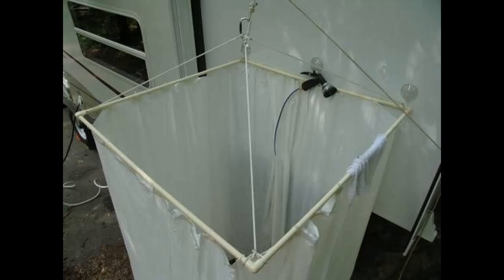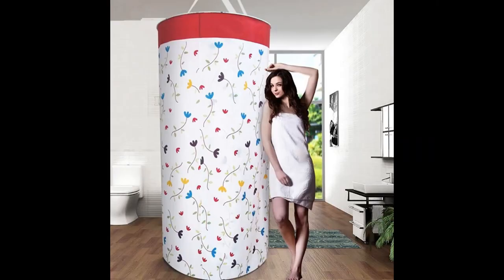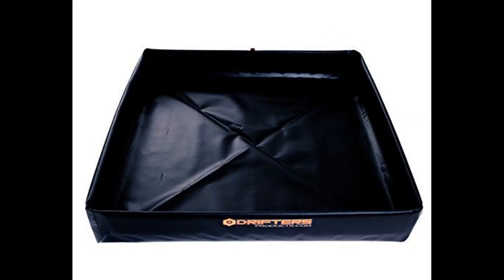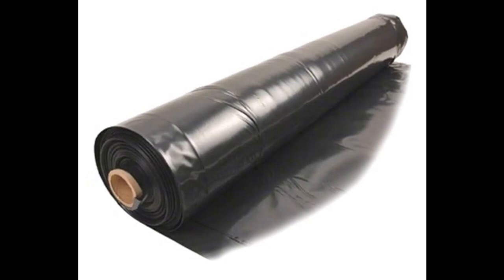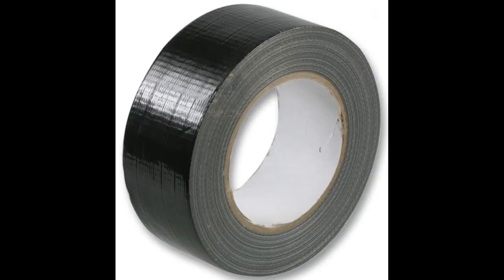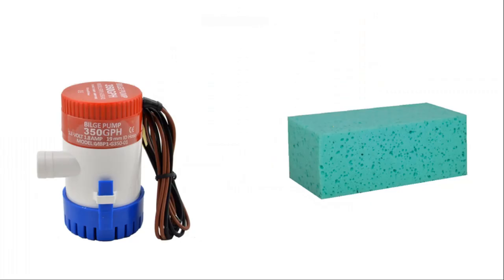If you don't have a self-bailing cockpit or would rather shower inside the cabin, you can still set up a round shower curtain and create something to catch the water at the bottom. One setup I saw was a couple who had turned a roll of fairly thick plastic into a tub using duct tape — they just unrolled it, set it up on the floor, and after use they used a portable bilge pump and a sponge to dry and empty it.